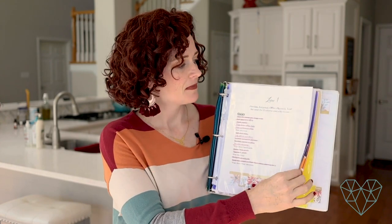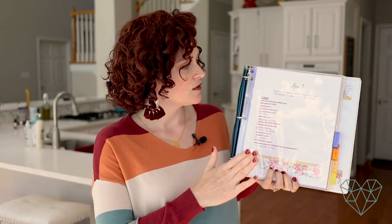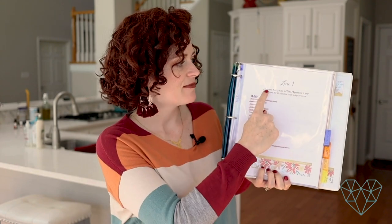I broke down my zones the same way the Fly Lady does, but I have a few extra rooms. For zone one I have porches, entryway, office, playroom, and yard. She does have a day to focus on the yard, which for us is Saturdays when my husband's home — while he's cutting the grass I can pull weeds from the garden, and the kids love being outside with us. So Saturdays are when I focus on the yard mostly.